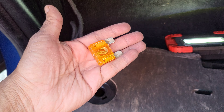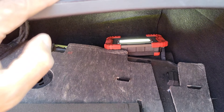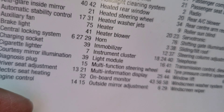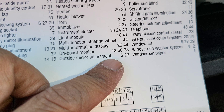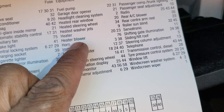I've detached the orange fuse - as you can see, quite a big fuse compared to the others. So I hope that helps. By the way, these two fuses are for - let me check the card - 75 is auxiliary fan, and 76 is for the heater blower.